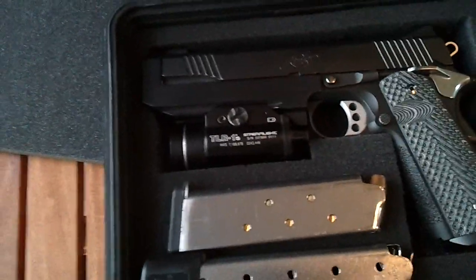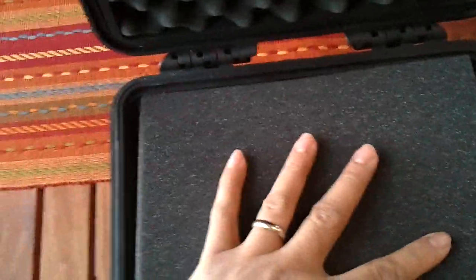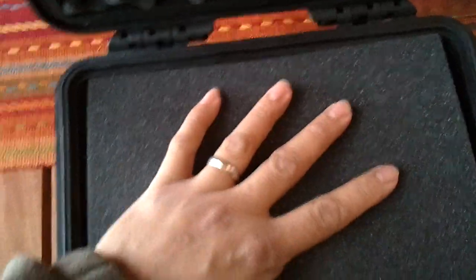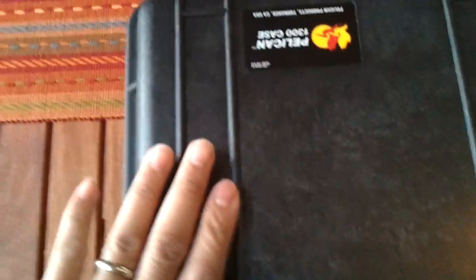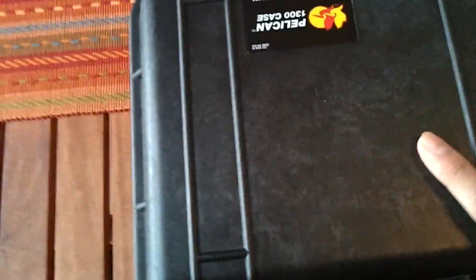That should be it for now. Traveling up north. It's kind of noisy outside because they have NASCAR running, and I'm like four or five blocks away and I can still hear the cars roaring. Anyway, that's it for the Pelican gun case. By the way, if there's a Turner's around you, they have this on sale for $34. The original price was $59, so I got a good deal out of it.